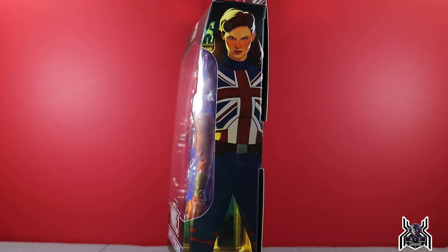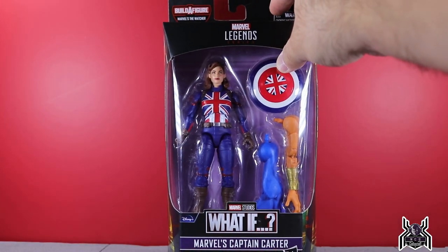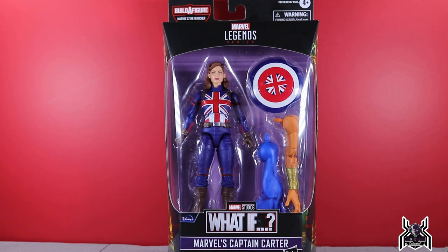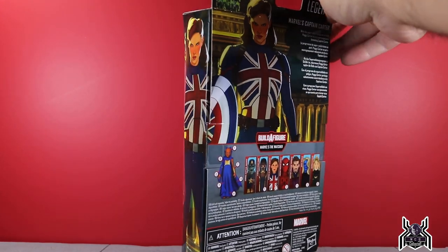It was a very good episode and a strong start to the What If series. I will say the episode felt extremely rushed — you had a two-hour movie crammed into about 23 minutes, retelling the story with a small change. The pacing was extremely fast. Still a very solid episode and a good start to the season. Looking at the back of the package, we get that same promo artwork of Captain Carter.